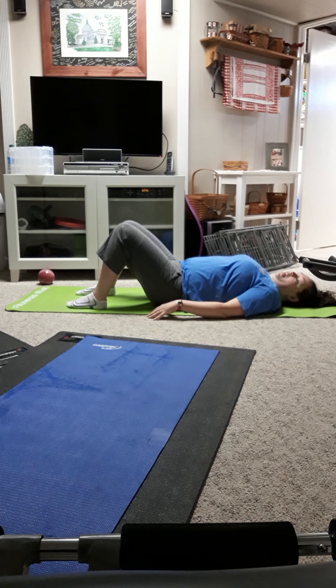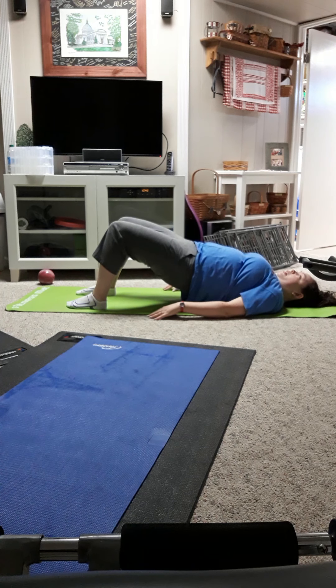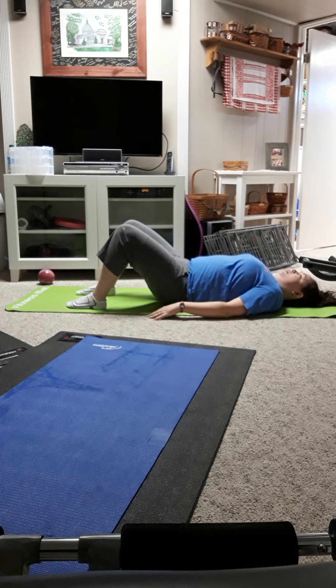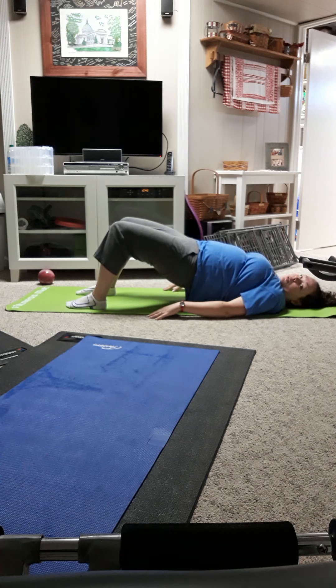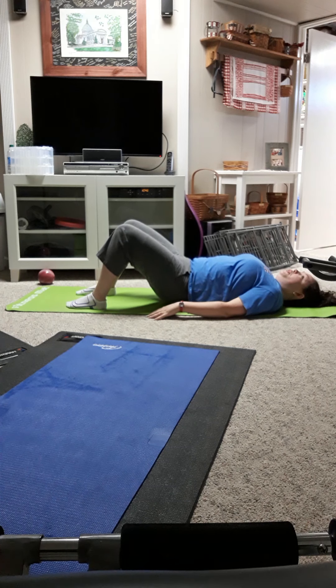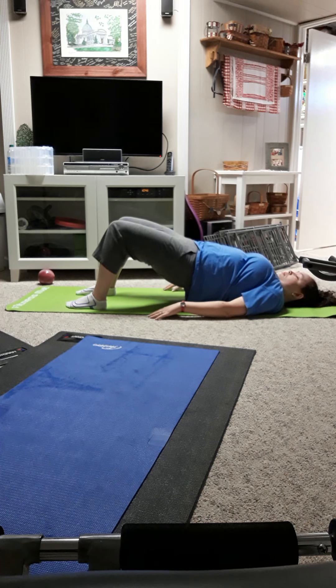I like to do about 10 of these at a time. Coming back up slowly, going through and noticing any parts that are stiffer than others, thinking of stretching those knees out and coming down. If you do this every day, you will feel a difference in about five days doing this series of exercises. You'll feel a lot stronger through your core.